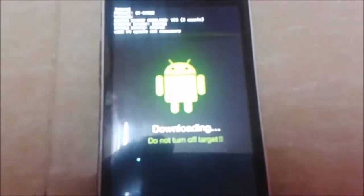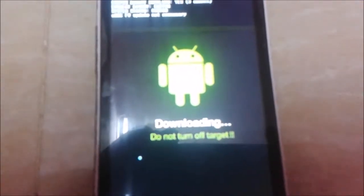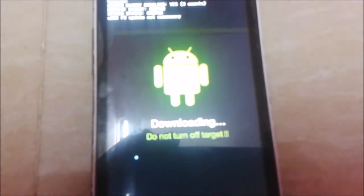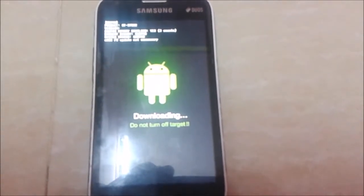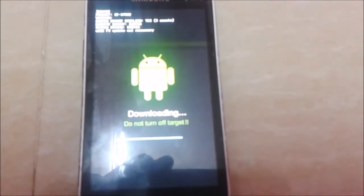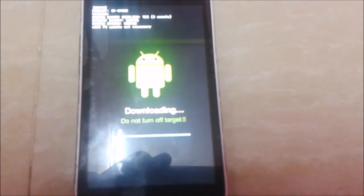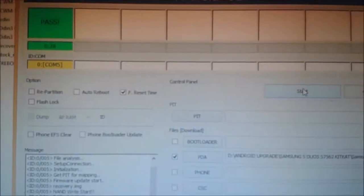Wait until the process is complete. Now here you can see that we have successfully flashed the ClockworkMod recovery on our device.